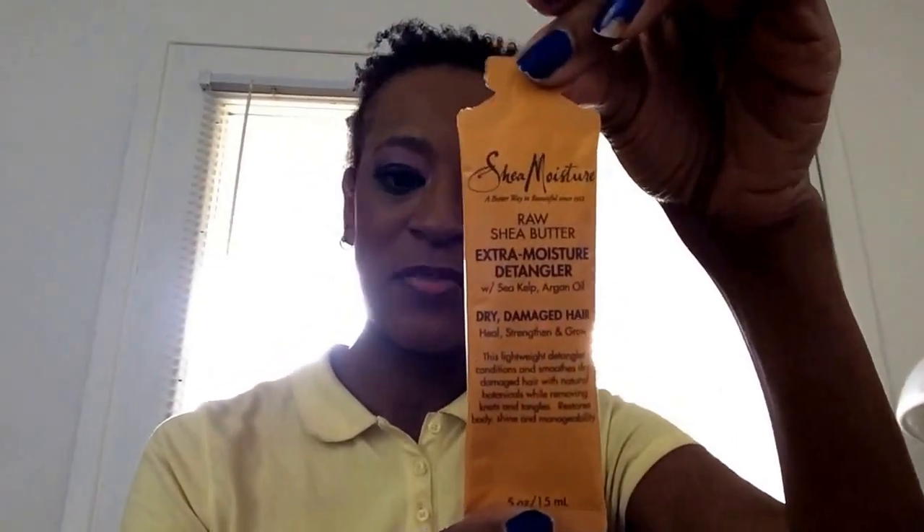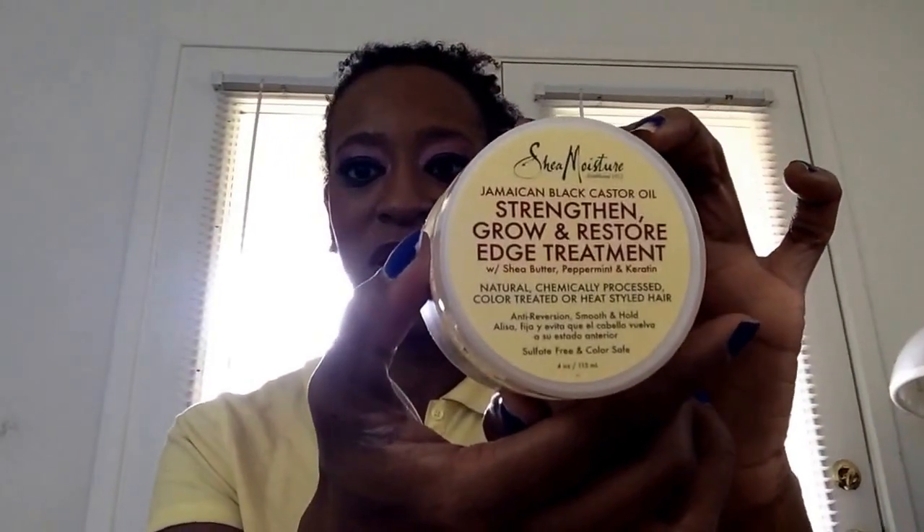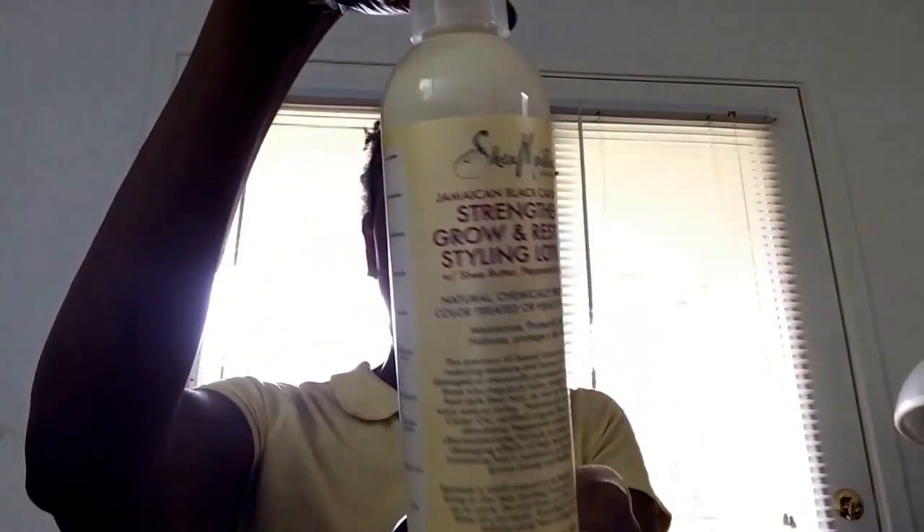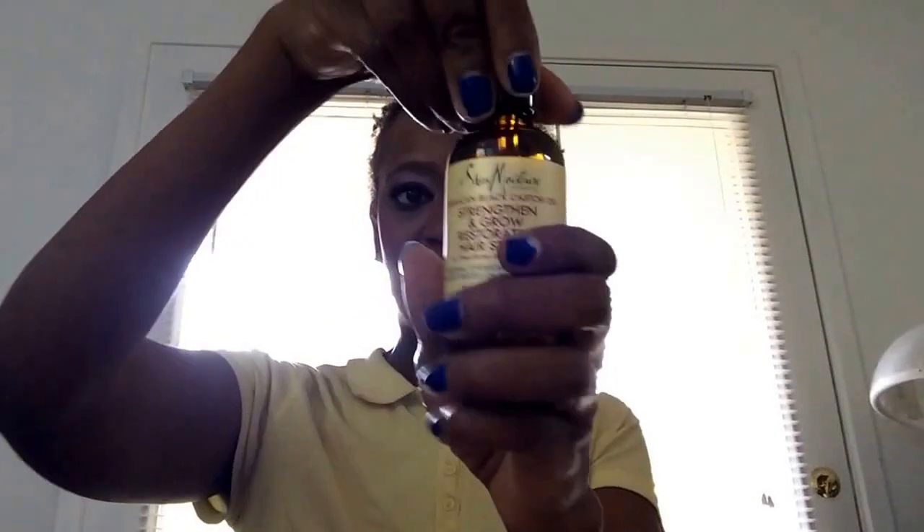That's everything in my Curl Box for September 2014. I'm very happy with this box — I'm excited to have the Shea Moisture line because they make awesome products. To recap: the Raw Shea Butter Extra Moisture Detangler sample, the Jamaican Black Castor Oil Strengthen, Grow and Restore Edge Treatment (full size), the Strengthen and Grow Restore Treatment Mask, the Strengthen, Grow and Restore Styling Lotion (full size), and the Strengthen and Grow Restorative Hair Serum with a dropper.